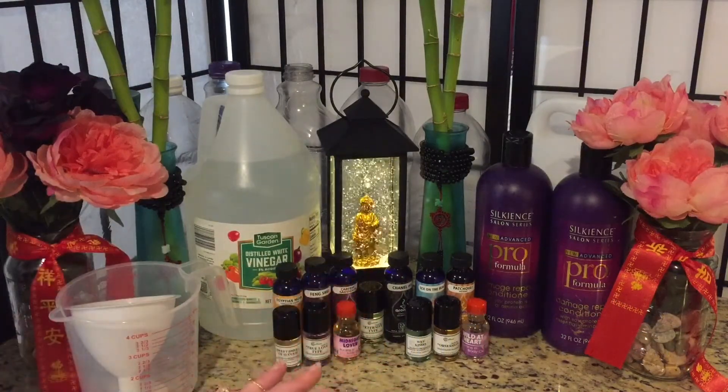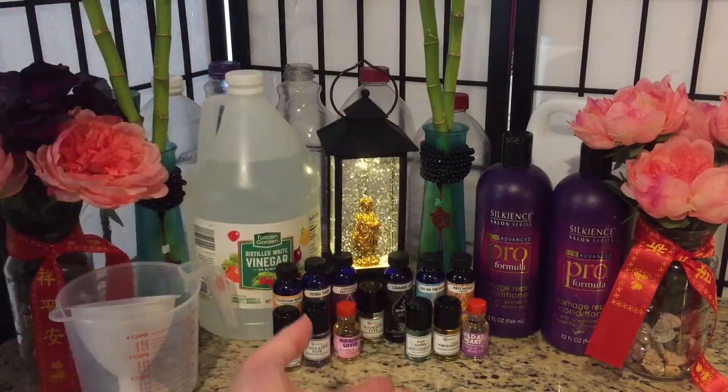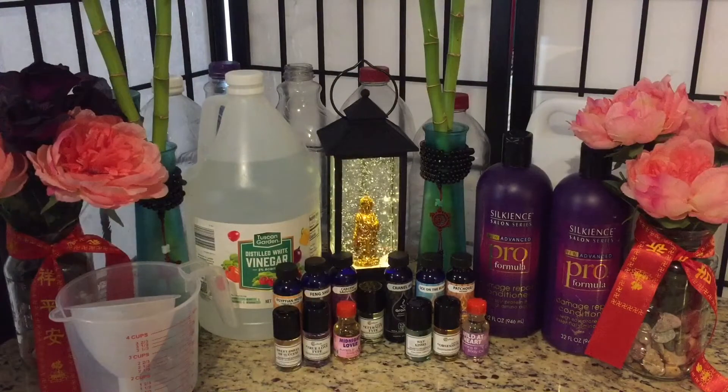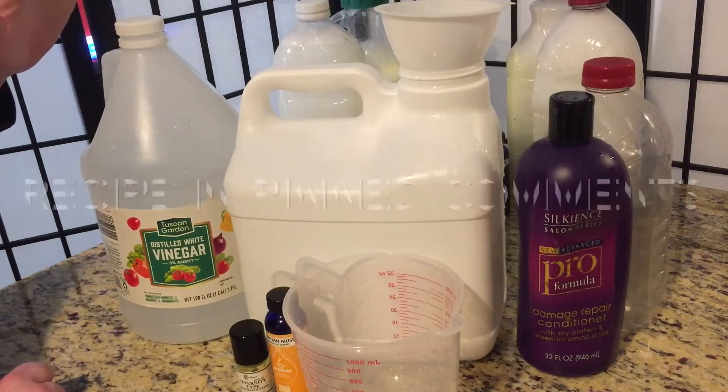We're going to make something fancy and of course this is just going to be dirt cheap. So let's get started. This is the portion of the video where I'm going to show you the mixing up of everything and exactly how you do things.